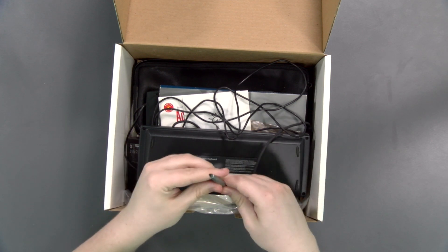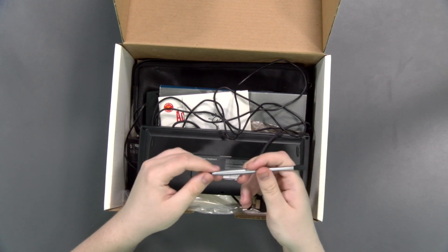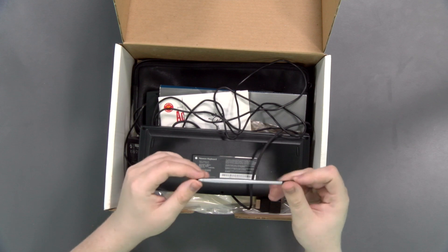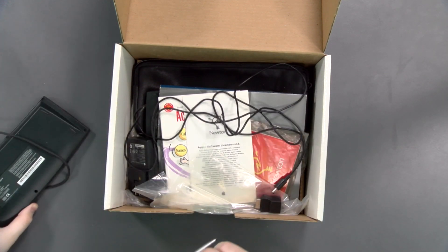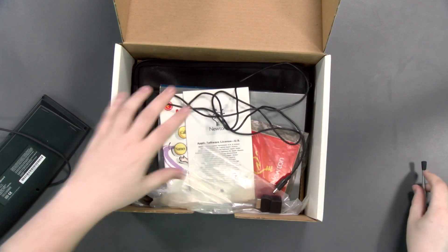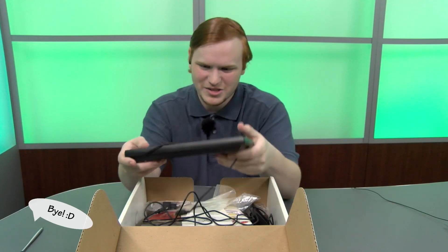We have a stainless steel stylus. It's kind of on the small side. I think it goes in the device itself and just fell out — I'm not sure.